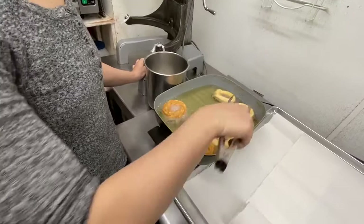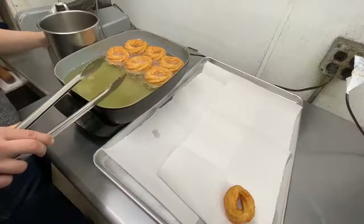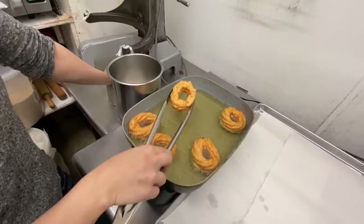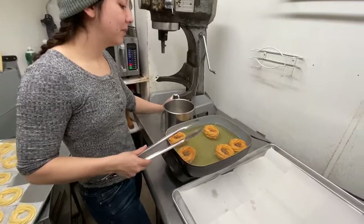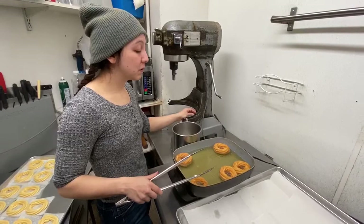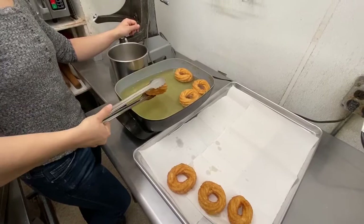You want to make sure this color is a nice golden brown. With this lighting it's kind of hard to tell, but it's a little too light right now so I'm going to let it keep going. If these don't get dark enough or crispy enough they'll end up a little soggy. If you're eating them right away they're going to be delicious, but donuts don't really love to sit at all. So you want to make sure these are nice and crispy. I've got a nice golden color on that one.